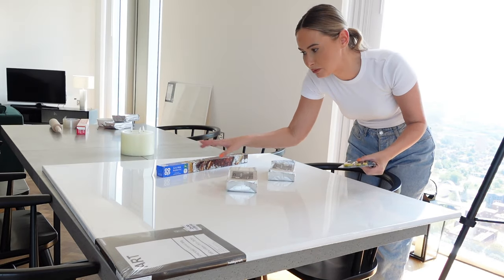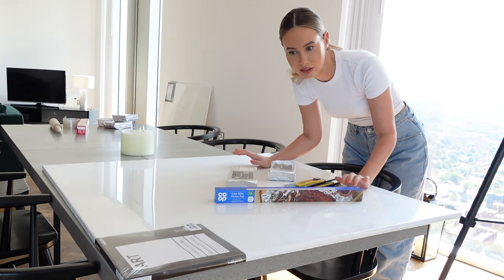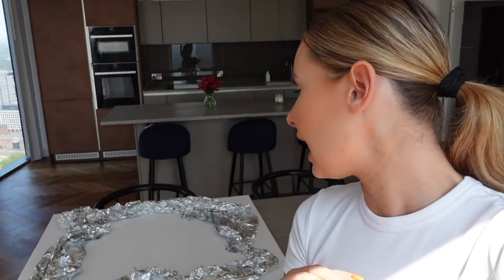First things first, I'm going to put the tinfoil on to make the base on the canvas. I've placed it on quite loosely, so I'm going to use some sellotape to stick it down underneath. Once I put the clay on it'll stay anyway, but for now I just want to make sure it's secure.